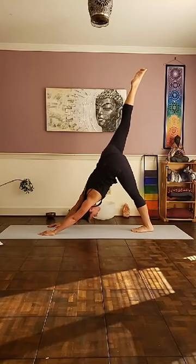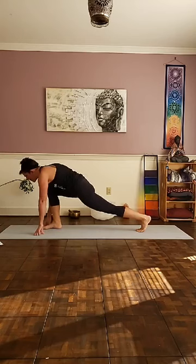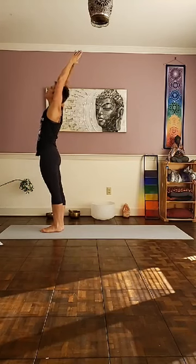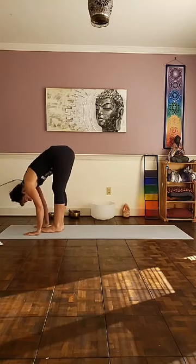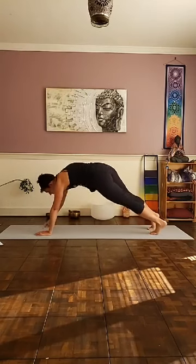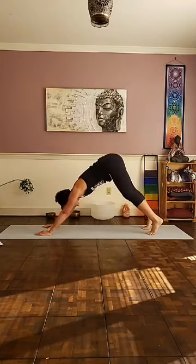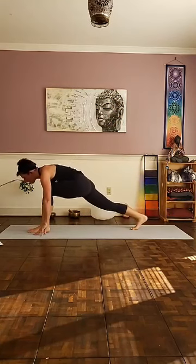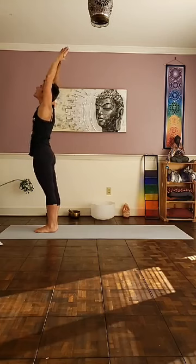Inhale, right leg reaches up towards the sky. Bring the right foot forward to meet the right palm — a little lunge for the front of the left hip, a little opening of the left hip flexor. Left foot steps forward to meet the right, toes together. Inhale, reverse your way back out, palms up, little mini back bend. And on your exhale, fold. Inhale, fingertips to shins, lengthen, look up. Exhale, fold. Inhale, lengthen, look up. Exhale, left foot back into a lunge — feel the stretch for the front of the left hip. Right foot steps back — plank position. Float through a chaturanga. Upward facing. Push back into your down dog on the exhale. Inhale, left foot reaches up towards the sky. Left foot steps forward to meet the left palm. Right foot steps forward to meet the left. On your inhale, reverse your way back out, come up, back bend. Drop your palms by the side.